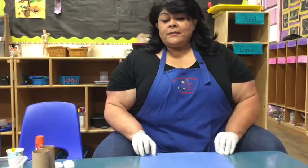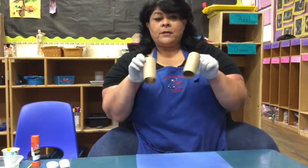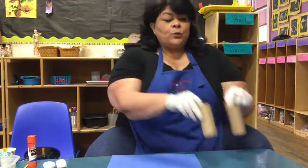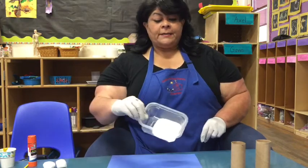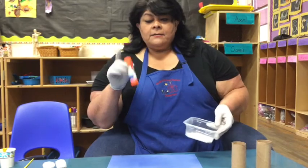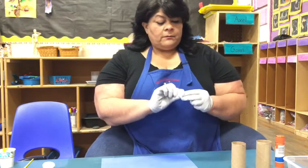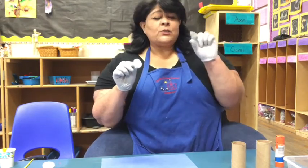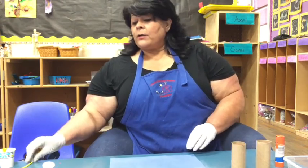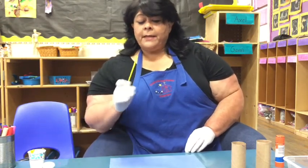Let's do some art. Today we are going to make a bunny rabbit out of toilet paper rolls. You'll need a piece of paper — I used a dark one — and two toilet paper rolls. You'll need some white paint or whatever color you want, some glue, and at least one cotton ball. If you don't have cotton, you can roll up a little piece of tissue into a ball or use any kind of paper. You might also want markers, and if you're using paint, you'll need a paintbrush.